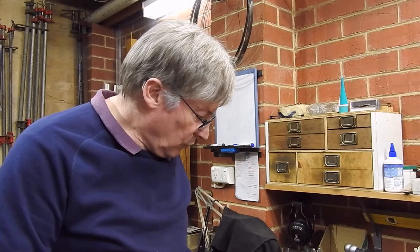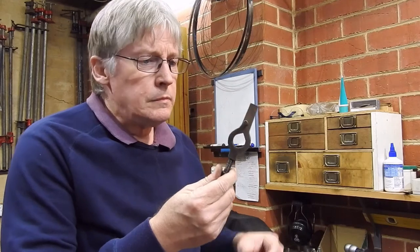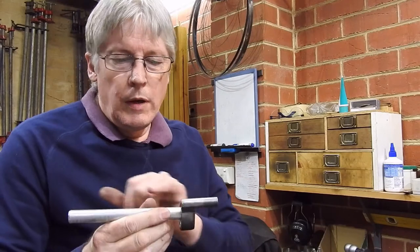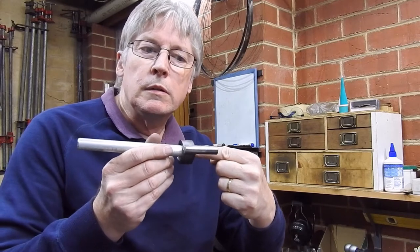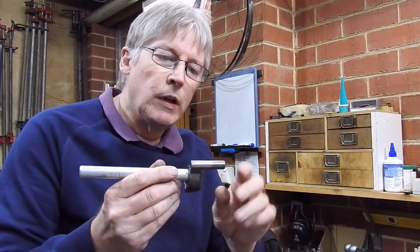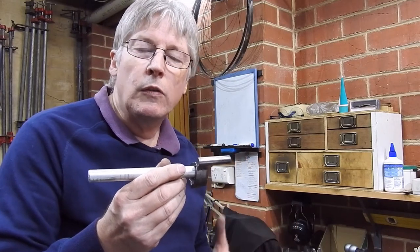G'day. Today I thought I'd show you the process of making up some lathe dogs. For those of you who don't know what a lathe dog is, typically this is one. The way they work is you have a piece of material, it's got a centre in it, that sits on a live centre in the headstock of the lathe, there's another centre on the end to fit in the tailstock, and then that's driven around by a fitting on the lathe chuck.